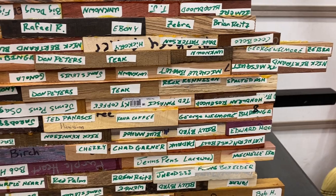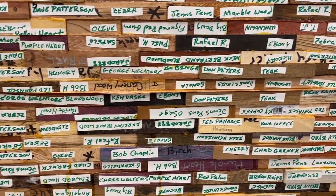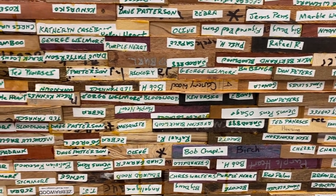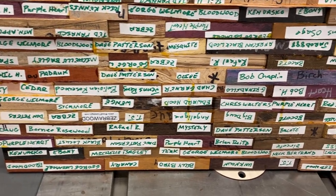But overall, I think it turned out absolutely fantastic. This is the largest Chaos blank I have ever made. It's going to make a bunch of blanks, and they are going to be beautiful.